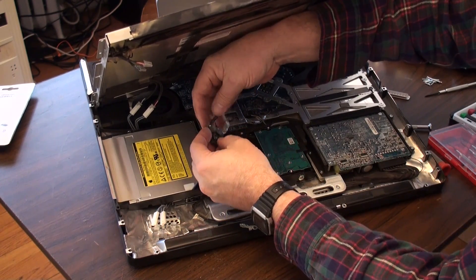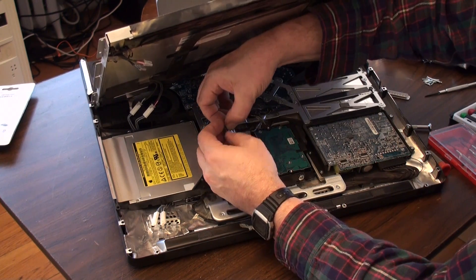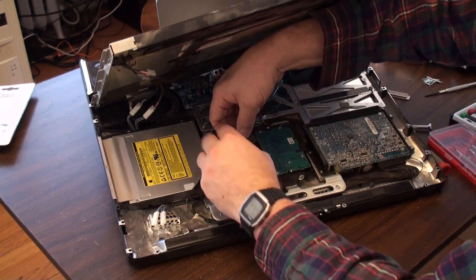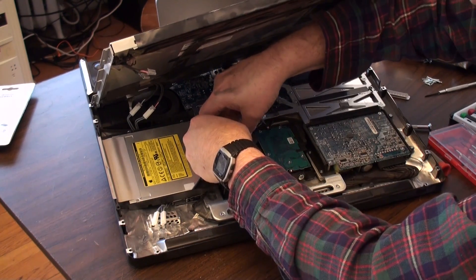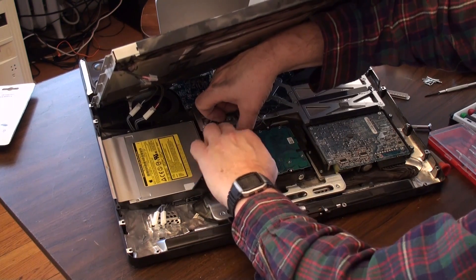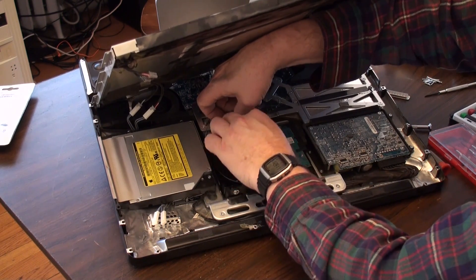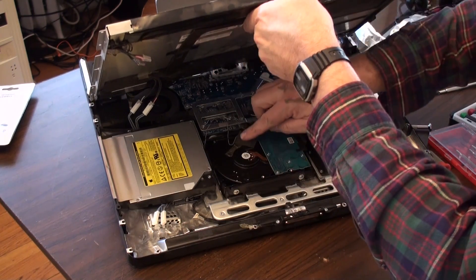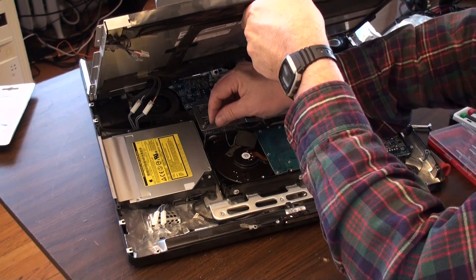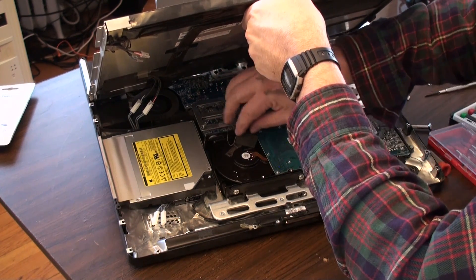And here's our temperature sensor. This just needs to go down here on the drive. We'll just use the old tape, and also the display is going to hold it in place too. It looks like we've got all of that.